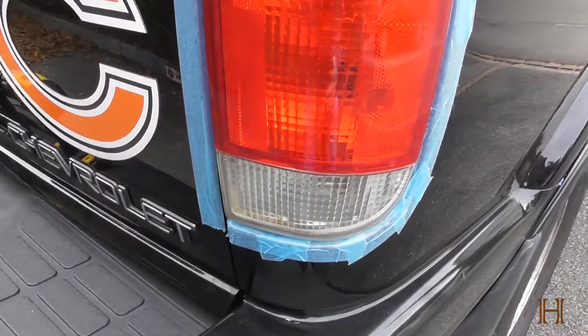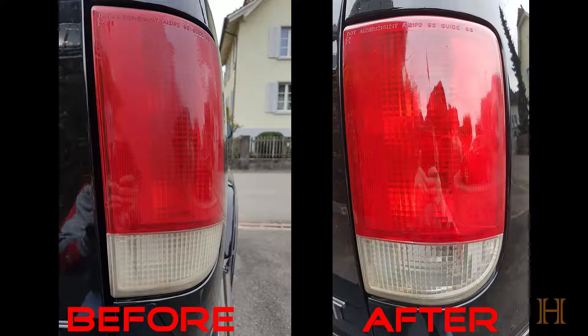I'm going to put up a quick shot of the before and after for you guys so you can see how milky and white they were before, and how clean, clear and crisp the colors look now.